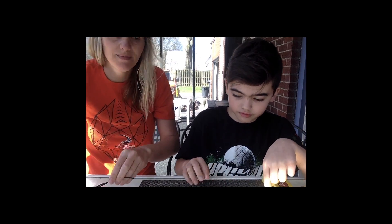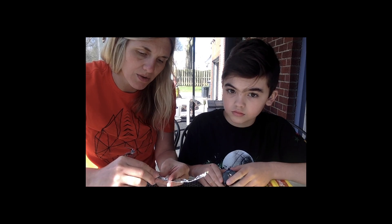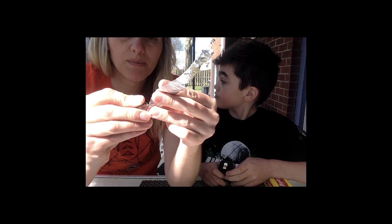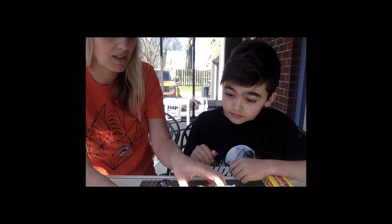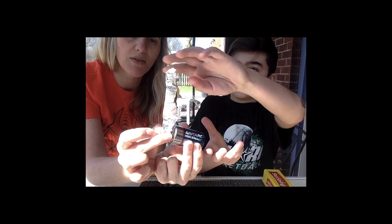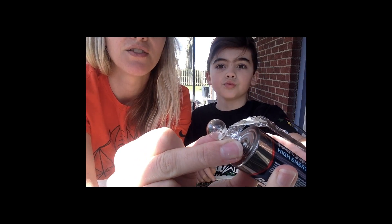You can also do this with aluminum foil if you do not have an alligator clip. So Eli is going to show us how to do that now. You have to wrap the tin foil around the light bulb, and we're going to hold the light bulb onto the battery. You're going to hold that to the positive side of the battery, and Eli is going to take the other side of the tin foil and reach it to the bottom negative. It's working! That is how you can make electricity.